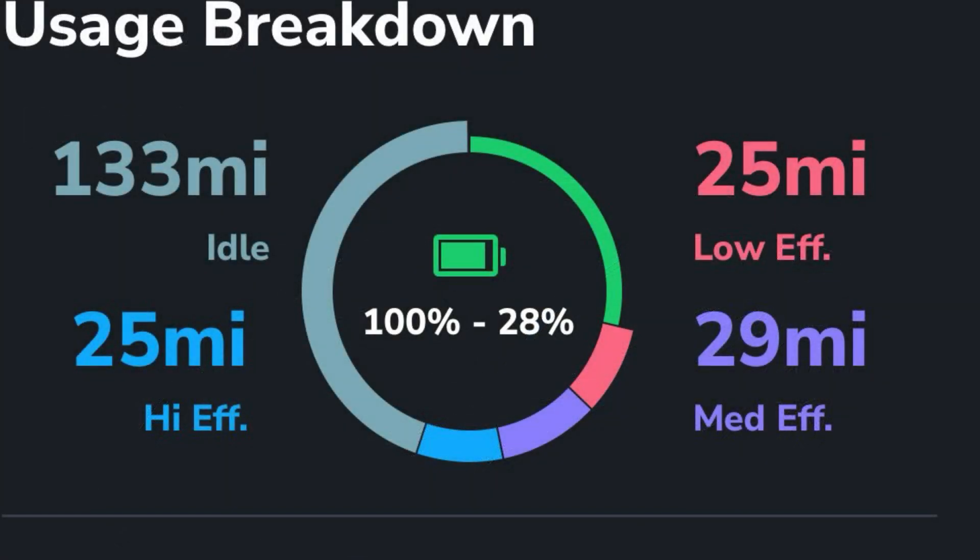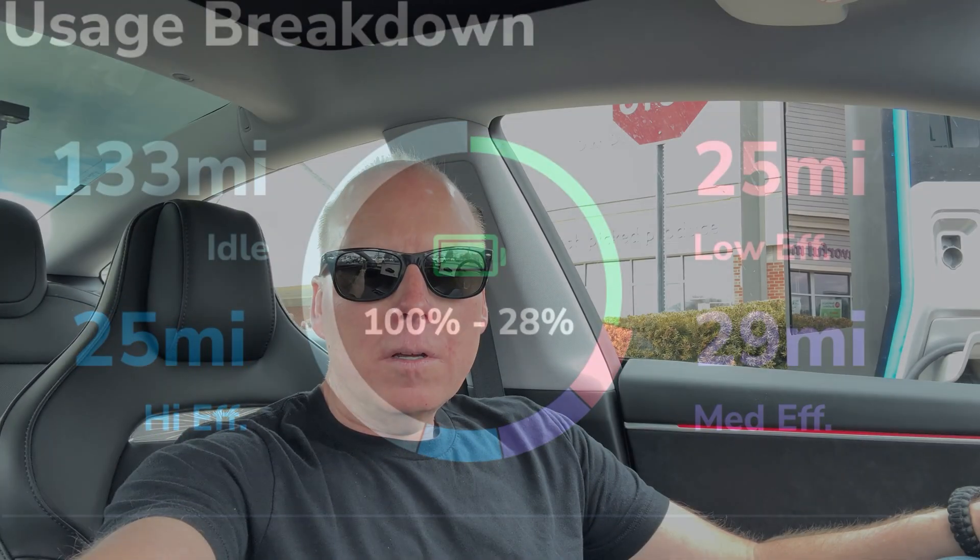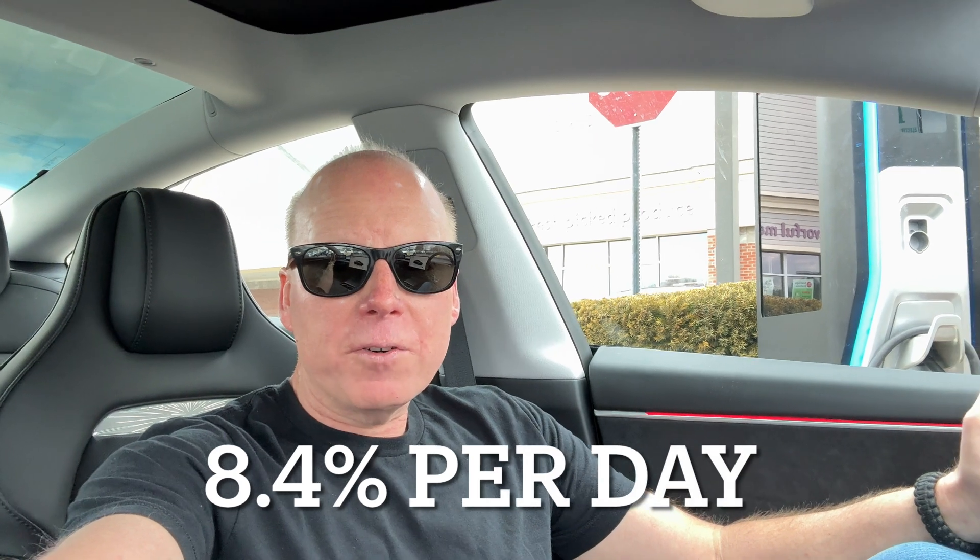Looking at the Tesla app, it says I used 133 miles of idle range. So there you can see why you don't want to leave Sentry Mode on at home or when you're in a secured area. But when you're out and about, Sentry Mode is great for recording people near your car. That's the consumption for Sentry Mode.